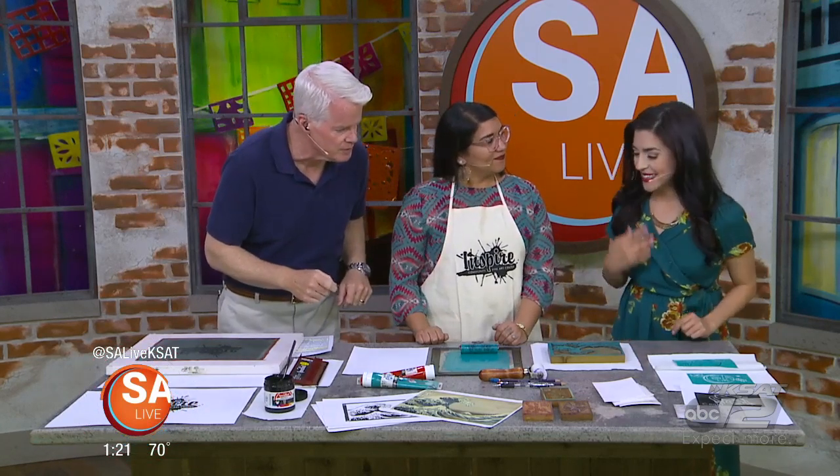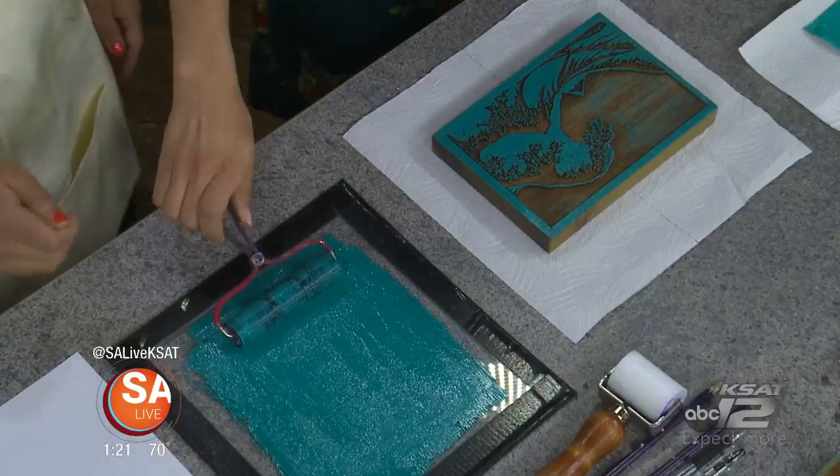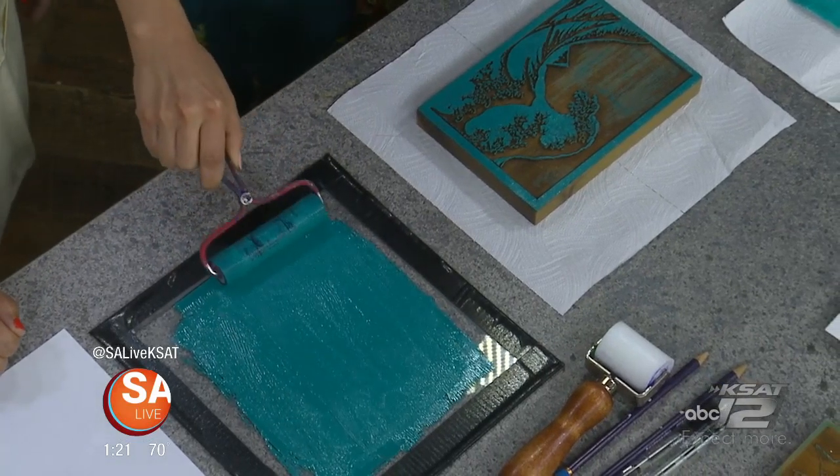So you want to do the block printing first? So you're going to take a brayer and roll it through the ink. This is just printmaking ink that you could get at any arts and crafts store. And that's called a brayer? It's called a brayer.